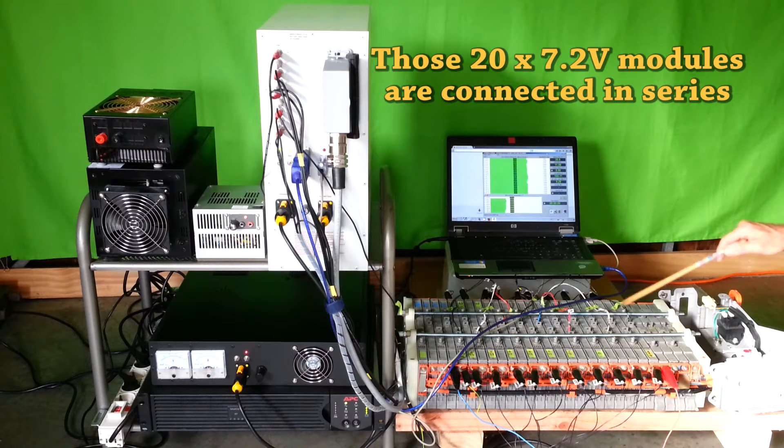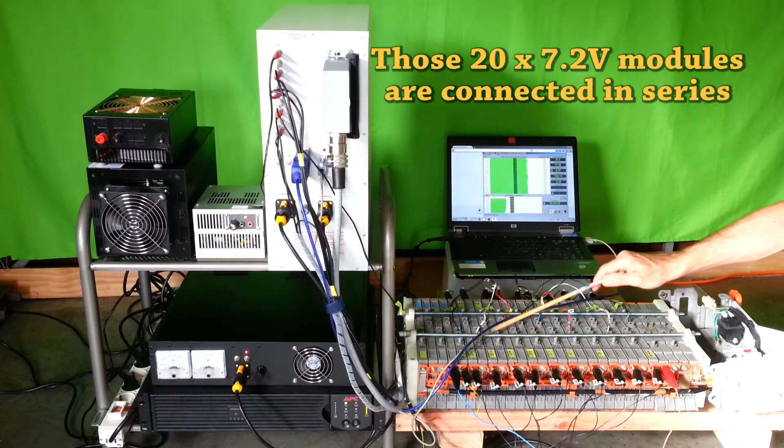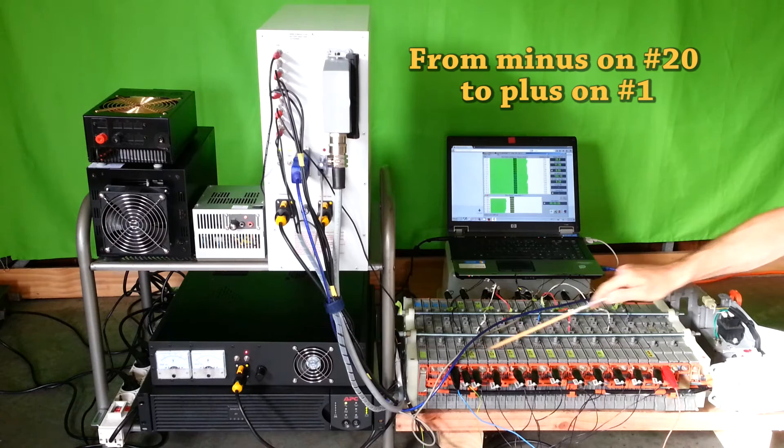Those 27.2V modules are connected in series as you can see. The minus of module number 20 is the minus of that assembly, and the plus of module number 1 is the plus of that assembly.